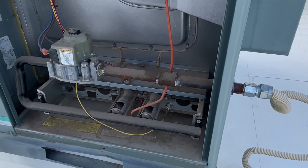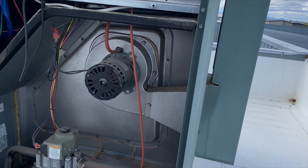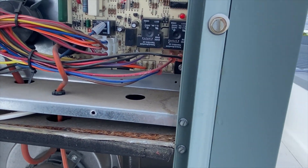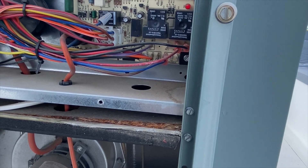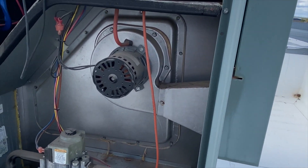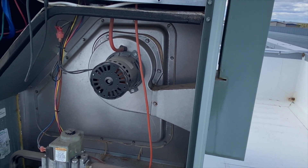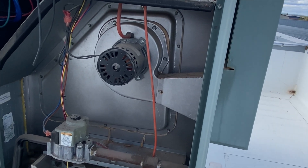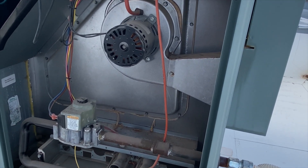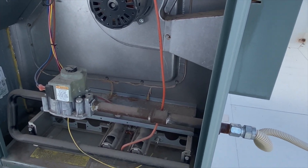We've got no igniter. This is a spark ignition system. We're going to verify that the pressure switch is closing — and it is, because the gas valve turned on. So the sequence is: inducer turns on, pressure switch closes, igniter should come on, then gas valve. The fact that the gas valve turned on tells us the pressure switch is closing correctly.